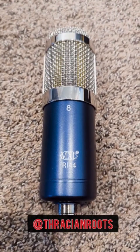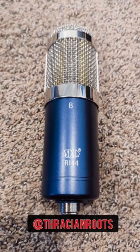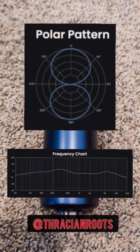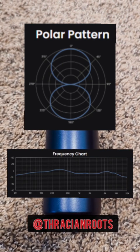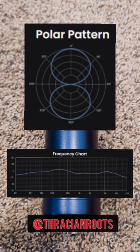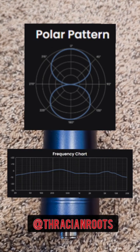Another nice option for studio recording is a ribbon microphone, like this MXL R144, and this is a figure-eight polar pattern. The ribbon microphone is going to have a bit of a softer and warmer characteristic than a comparable large diaphragm condenser. This particular mic has a nice little bump around the upper mid-range, but then it's got a pretty steep roll-off after about 10 kilohertz.